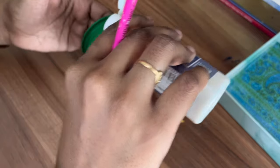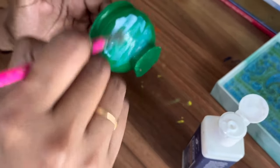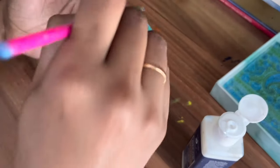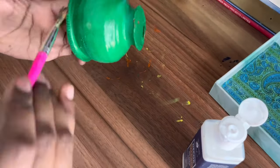Now this is an important step — here I'm applying varnish on top of this to make it look glossy and to prevent the colors from fading out. Because if we apply varnish we can use this wall hanging outside also, like in our entrance or balcony.